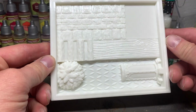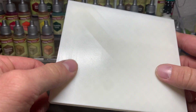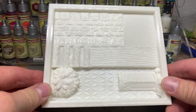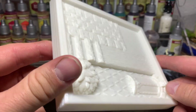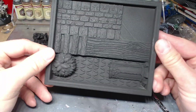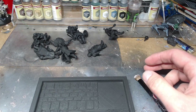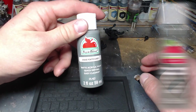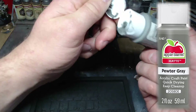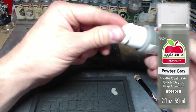Hi everybody, in this video we're going to take a look at the texture palette that I have created a 3D print file for. That, by the way, is free to download — the link will be down in the description to Thingiverse. So at the beginning you saw it in white, and then I primed it black with the same primer I would use on any miniatures before I slap chop them.